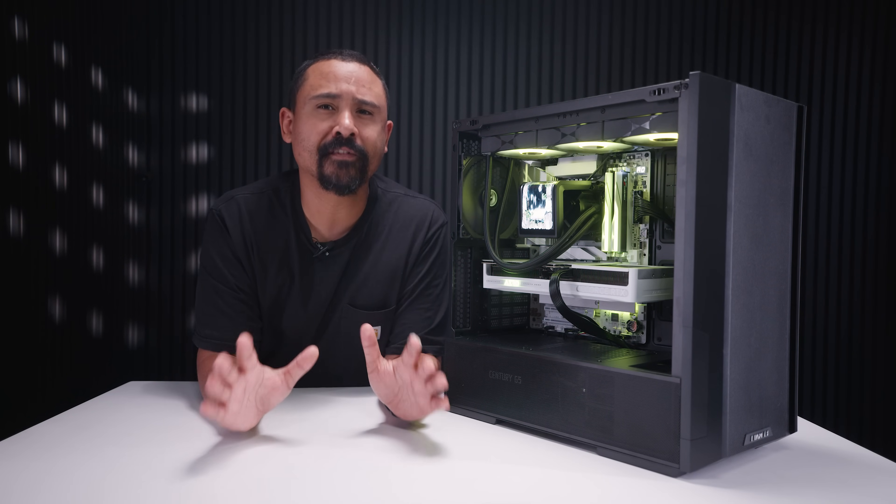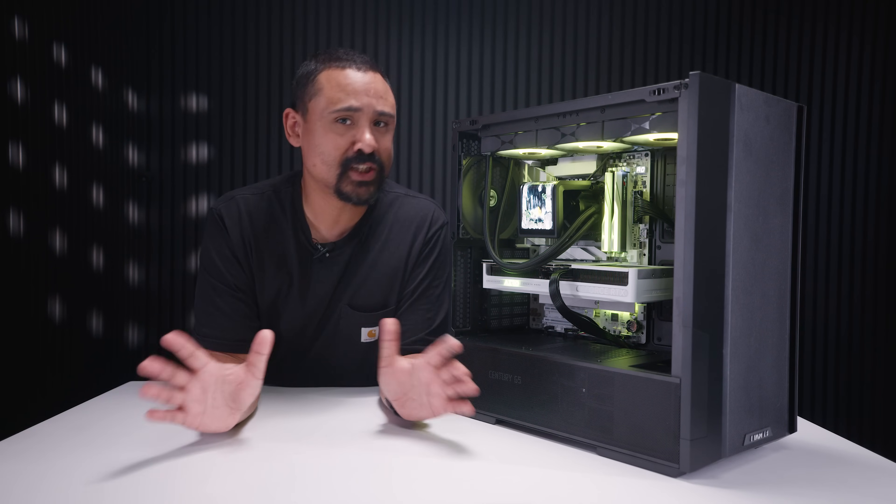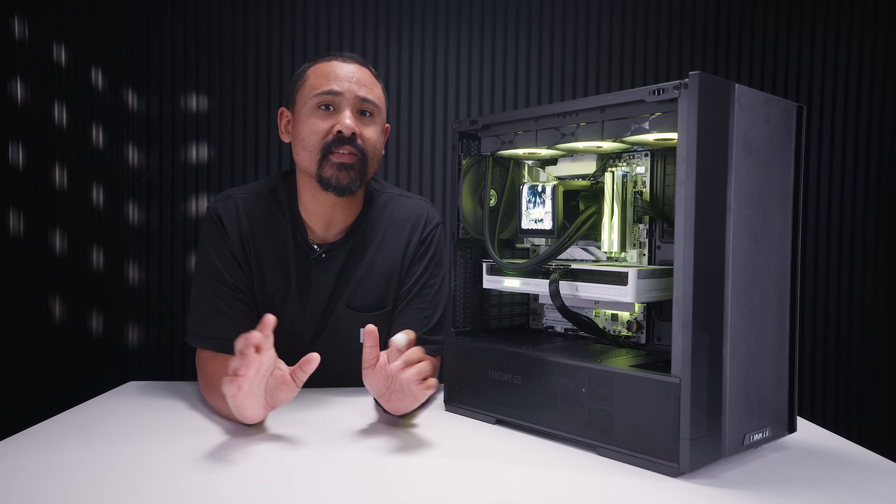If you're building and you're not sure if it will fit in your case, we've got hundreds of case reviews here on the channel so check those out. There'll be a playlist link to that in the description.